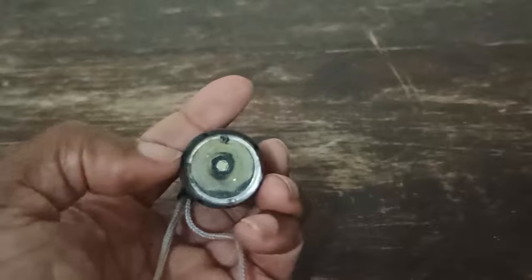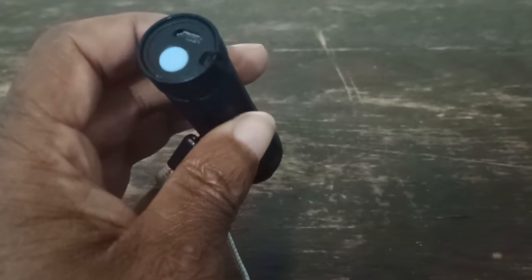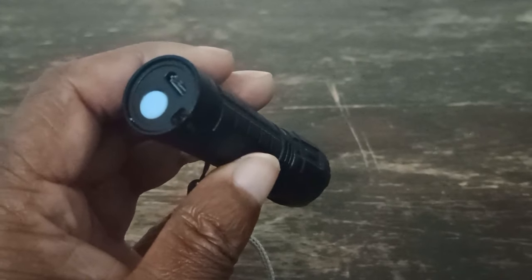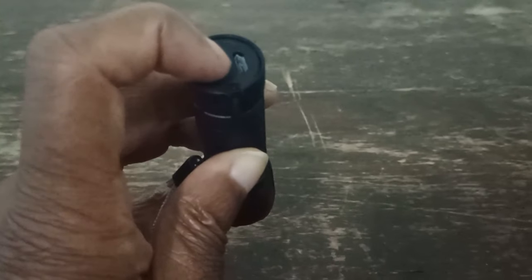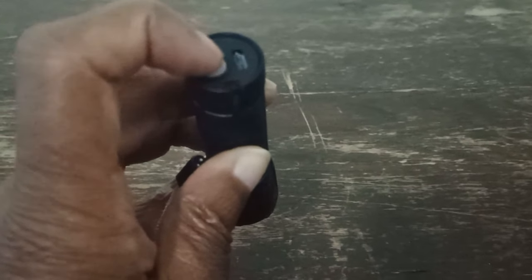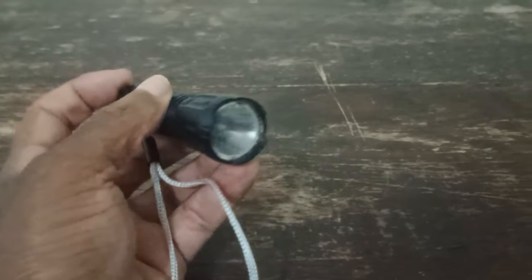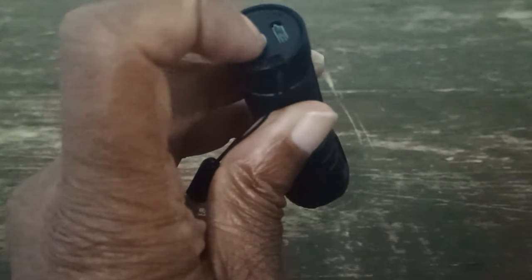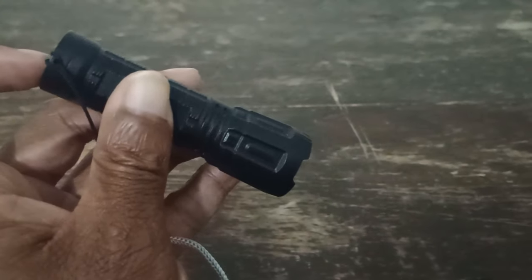There was water inside here — you can see it draining out. We tried to charge it; the red light does come on but it never fully charges, and it gets a little bit warm. I put it in the dryer and tried to dry it out for a couple of days and it is still a no-go. It takes forever to charge, it doesn't charge at all. The red light does come on, so maybe there's hope.